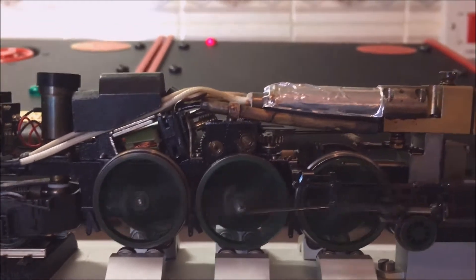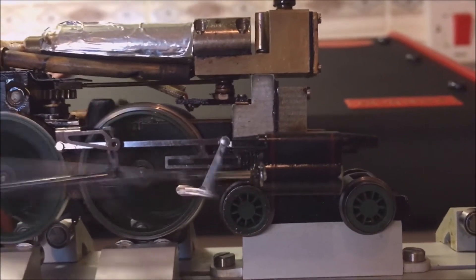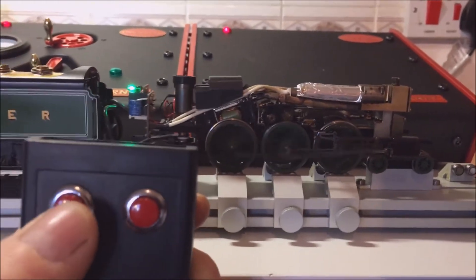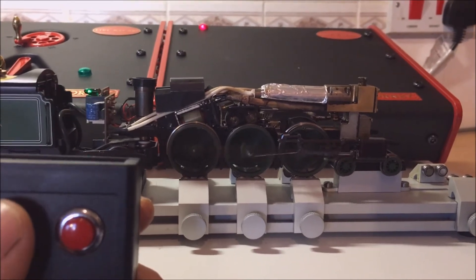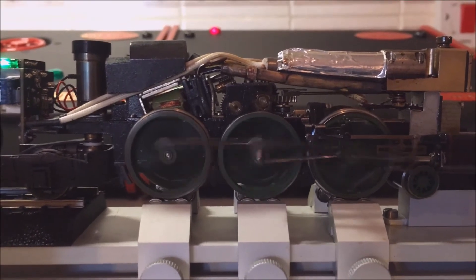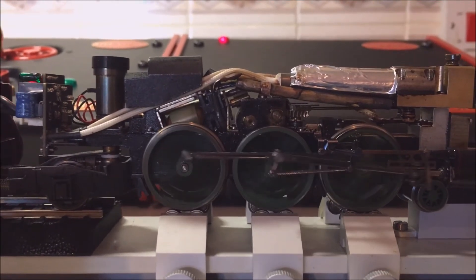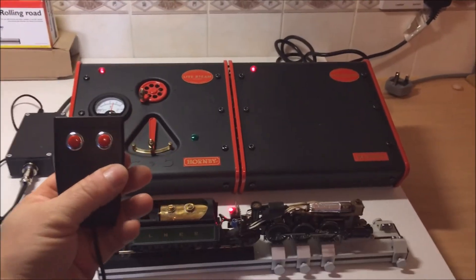The stepper motor responds with an instant spin to control the regulator valve, which is located right in there. So let's slow it down — each short press brings it to a stop.